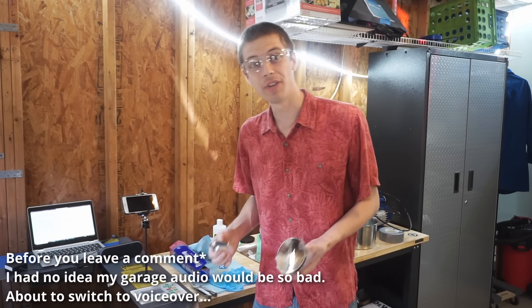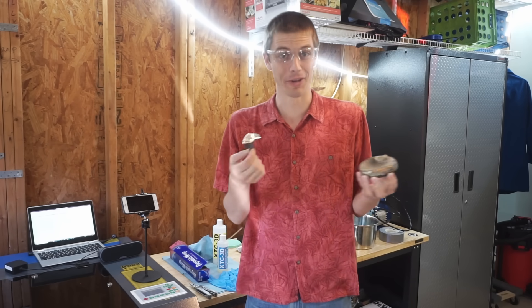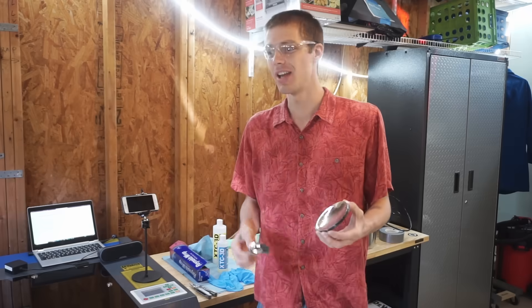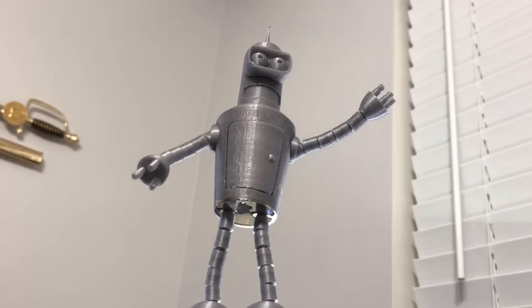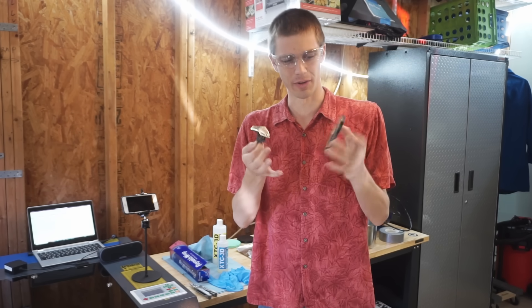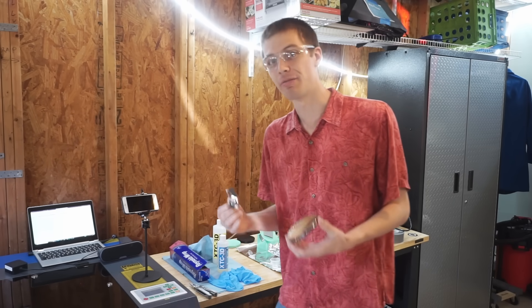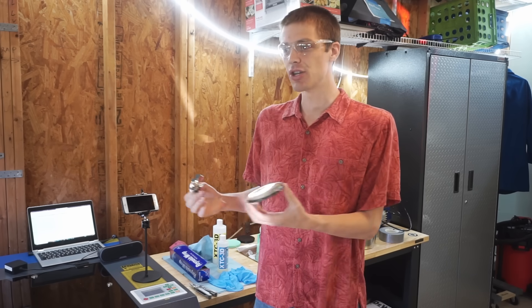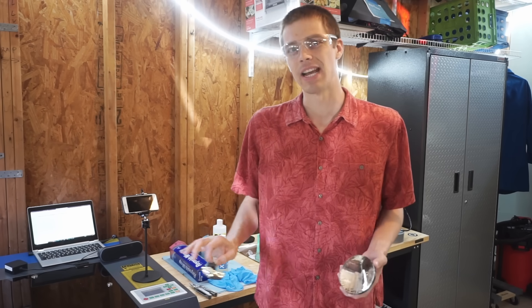Hopefully this is going to be the first video on a longer project, because there are other things that I want to make that are going to require 3D printed mirrors. That said, today I'm just going to be showing you the technique. These are some first tries from about a month ago. I'm going to be talking about what a first surface mirror is, how I've been able to make one out of plastic, and as much of the chemistry as I can understand — I am a material scientist, not a chemist.